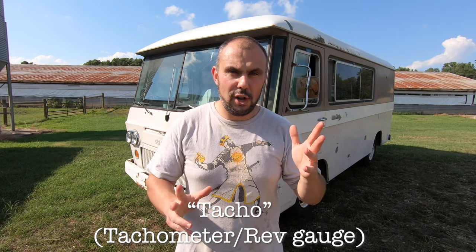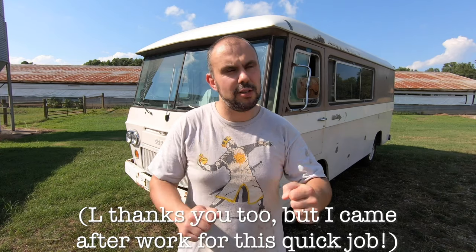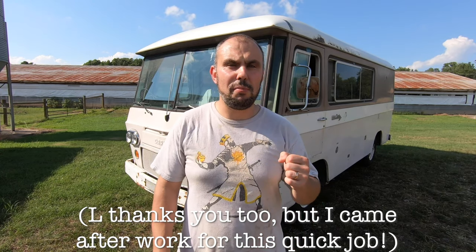Hi guys and welcome back to another episode. In today's video I'm going to be installing an aftermarket tach in our 1965 Clark Cortez. But before we do, I just want to say a huge thank you to everybody that's recently subscribed — we really appreciate it, you're helping us grow.